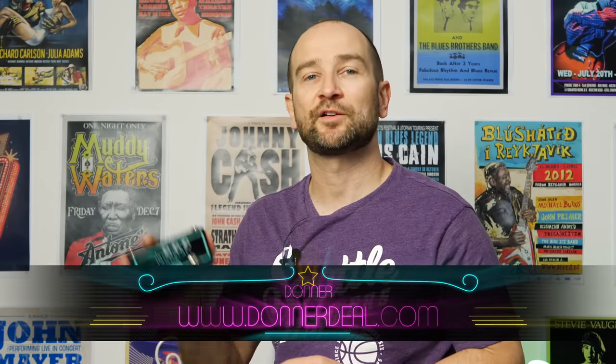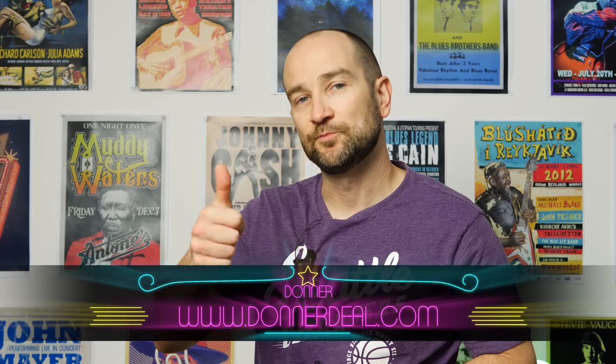A huge thanks to Donna for sending this out. I really like this pedal. Let me know what you think in the comments below. Thanks again for watching and I'll catch you soon — see ya.